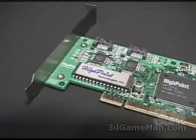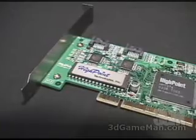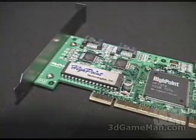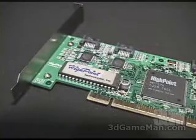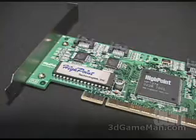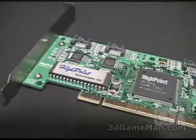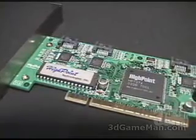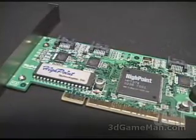Now, what does RAID stand for? Well, depending on who you ask, you might get a couple of different meanings. RAID can stand for redundant array of inexpensive disks, or redundant array of independent disks. Either way, a RAID is a method of combining many drives into one unit, or an array.